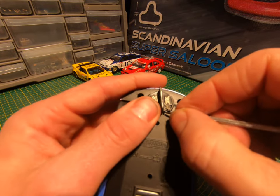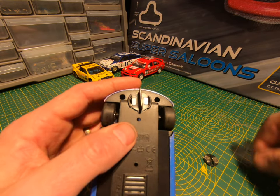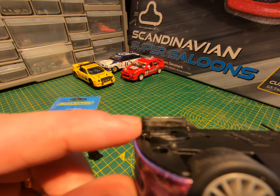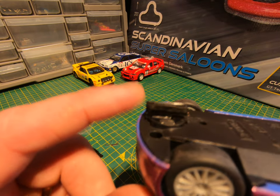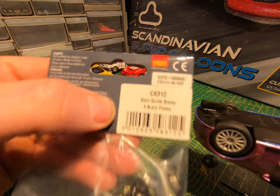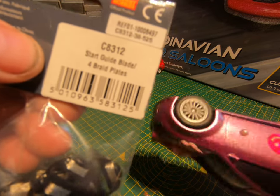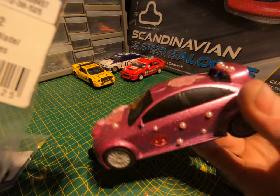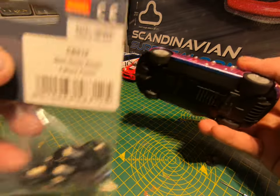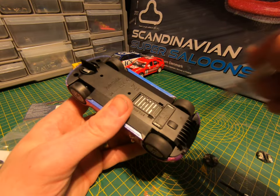Now, you've been driving around and you realize you've broken your guide blade — it's not the end of the world, it can be replaced. You're going to need to buy a replacement part and that is C8312. This is for Scalextric sports cars — most standard cars. To change that, on this car there are four screws — take those four screws out.